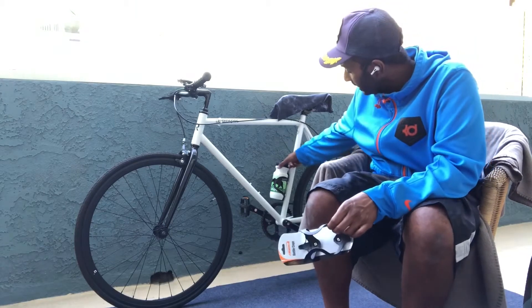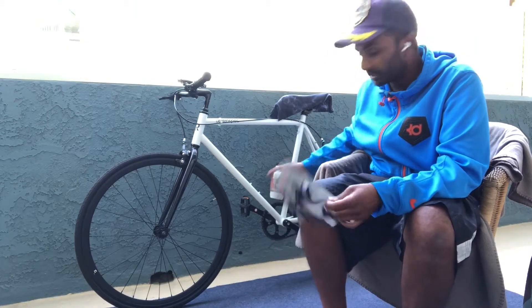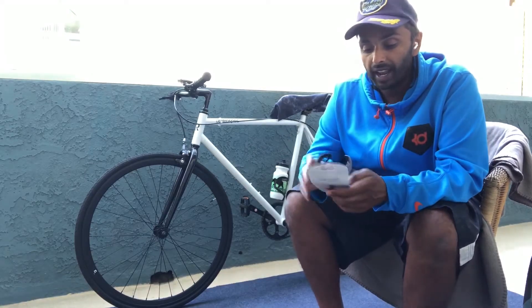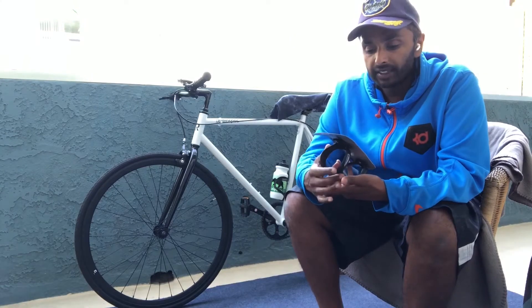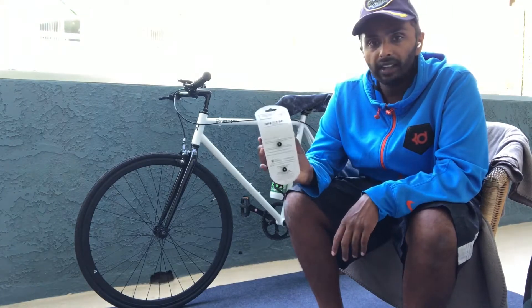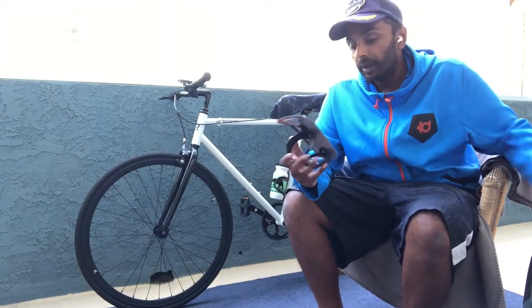As you can see, it's pretty firm — it's hard to get the water bottle out, so the water bottle is not gonna fall out or fly out. It's really quick to install. The instructions say you need a four millimeter Allen key, which I have right here in a multi-tool.